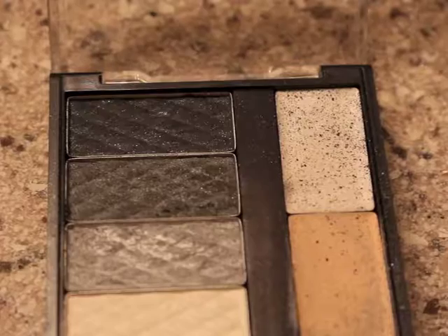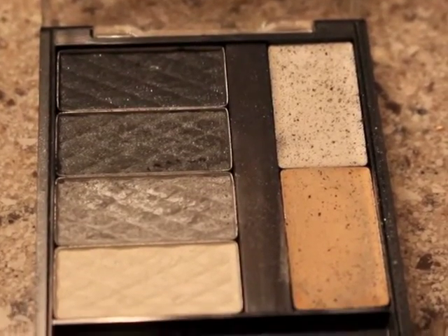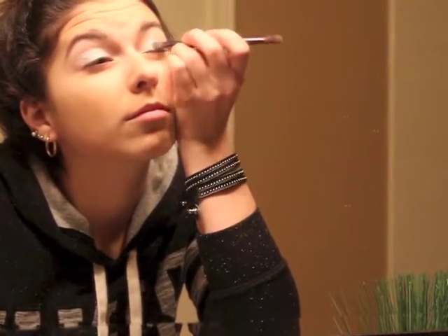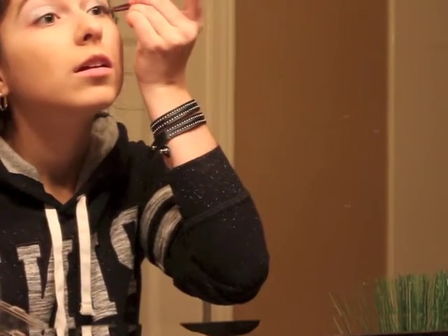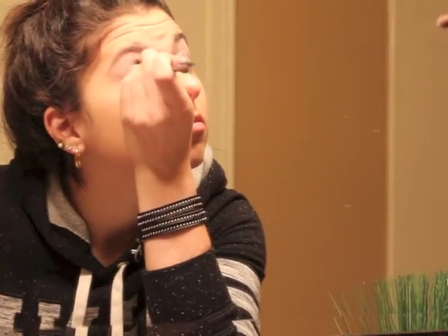Next I used NYC Individual Eyes — you can use any sort of gunmetal. It's the second from the top, sort of a dark silver, medium silver. What you're going to want to do with that is just sort of define your crease and also the outer corner of your eyelid. The key to this look is to only define the crease with that medium gray to about the middle of your lid, because it lets that really bright light silver stay by your inner eye and really help define your eye color.